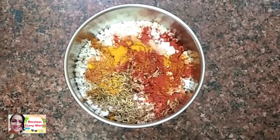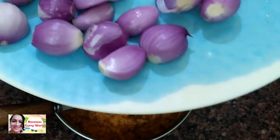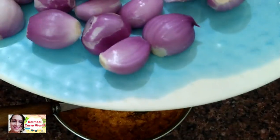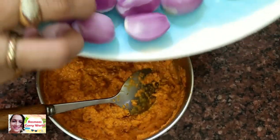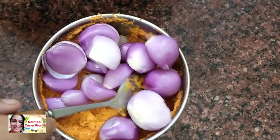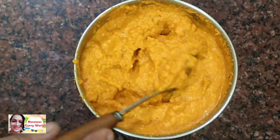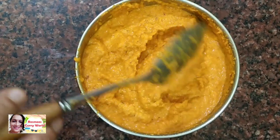I'll put it in. I will cook it for 3 tablespoons. I will cook this with 1 tablespoon.